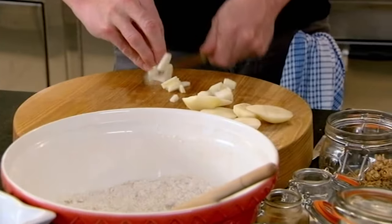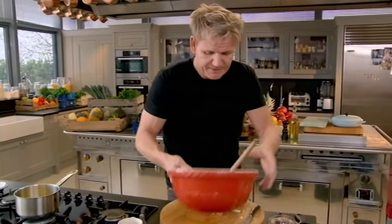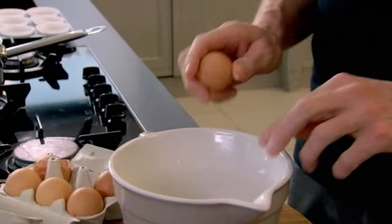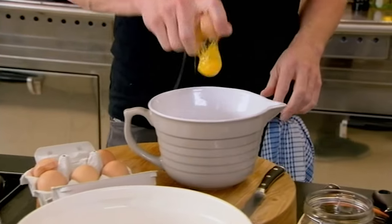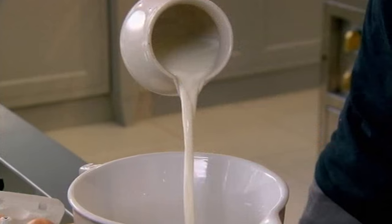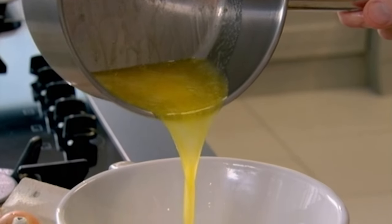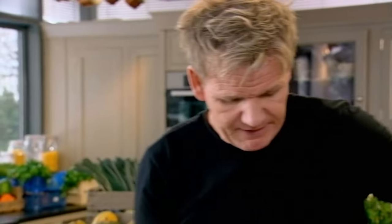Generally muffins contain around half the fat and sugar of cupcakes. Once the dry ingredients are mixed together, you add in the wet: two whole eggs, nice milk in, followed by gently melted butter.